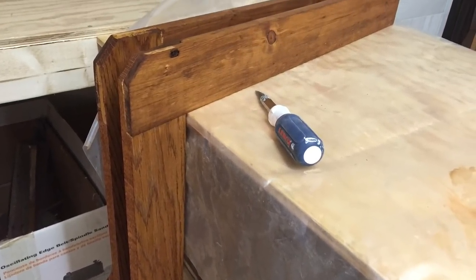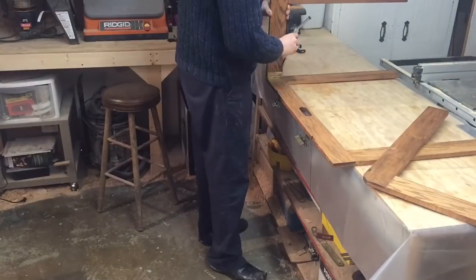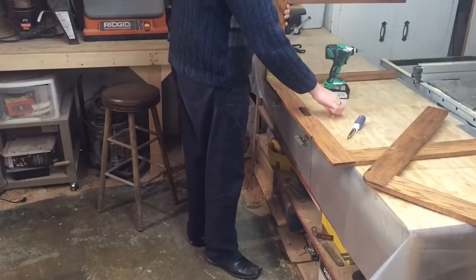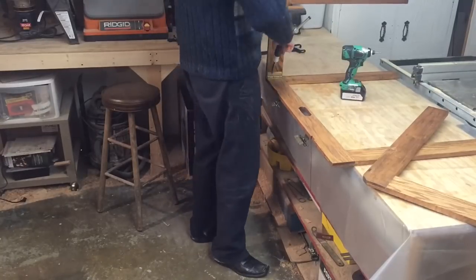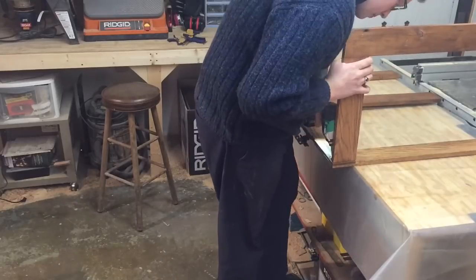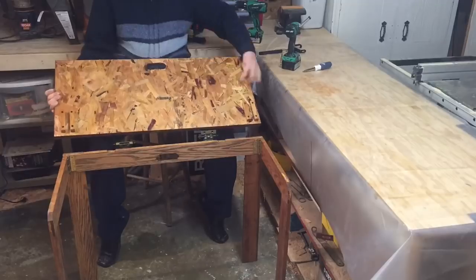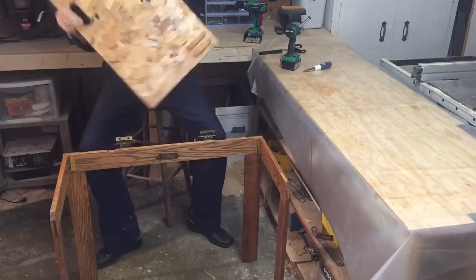I threw on some stain and a ton of polyurethane on the underside of the OSB, just to give it some protection with all the things that I'm going to be throwing on it eventually. And I went ahead and assembled the final product — I have it upside down here for a while.